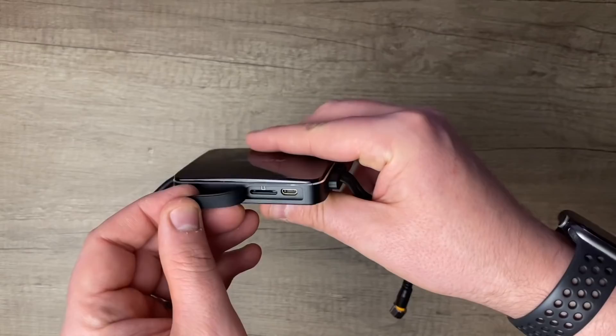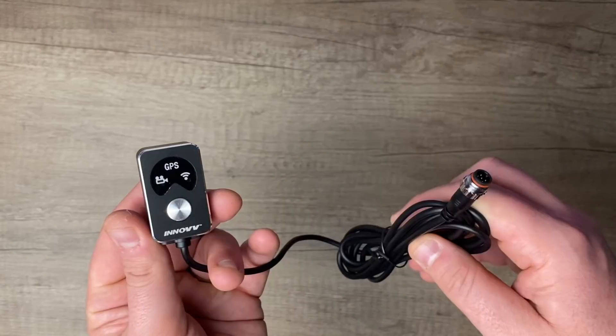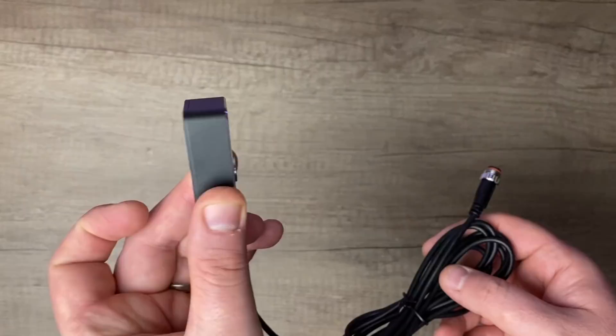Like the K5, the new K3 has a dash remote which lets you see at a glance that the whole system is working properly. You can also manually lock files, take pictures, or reformat the system from the remote.